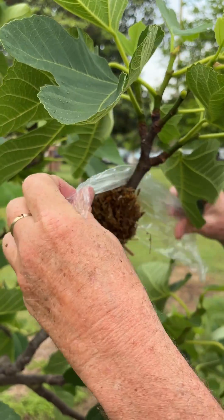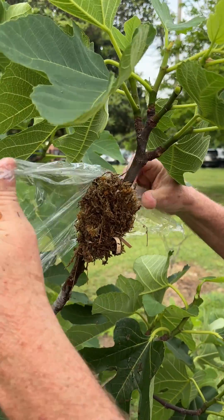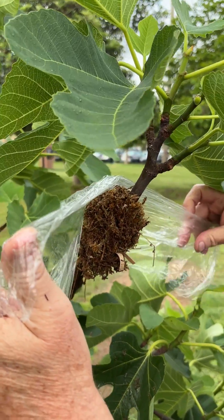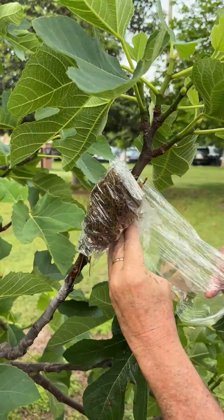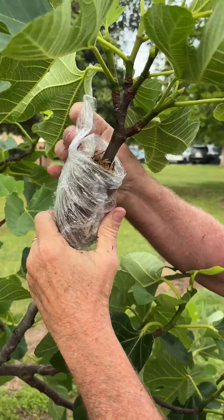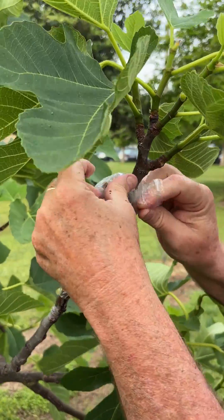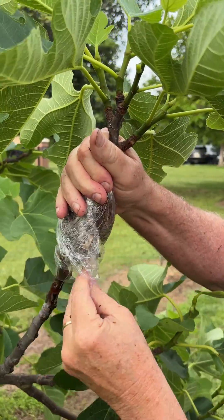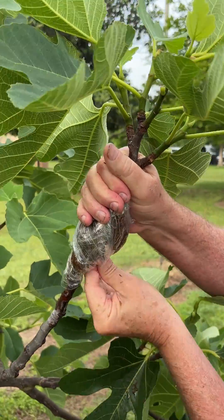The next step is to take a piece of plastic — this is saran wrap, but you can use an empty bread bag or an old used one — and you actually just enclose the root zone, the sphagnum moss, where it keeps the moisture in. Make sure it's really nicely tied up against here. I'm going to use the rubber bands once again to secure this.